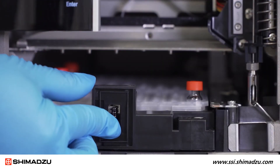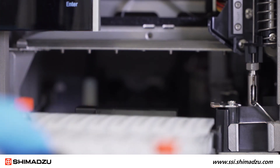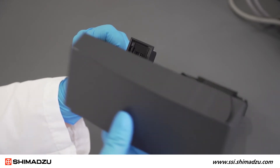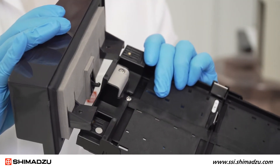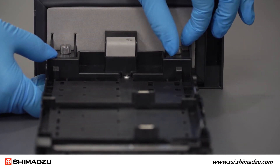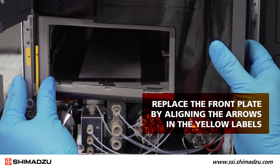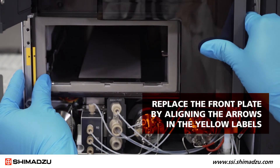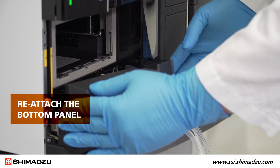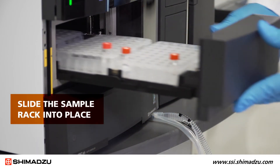Now you can remove the sample rack. Be sure to press the spring-loaded catch. Next, reattach the front panel to the sample rack by pressing down on the spring-loaded catch and inserting the plastic rod on the panel as shown. Then you can secure the rack panel in place with the two knurled screws. Replace the front panel by aligning the arrows in the yellow labels on the left, then press the right side of the panel to lock it in place. Reattach the bottom panel, then slide the sample rack into place.